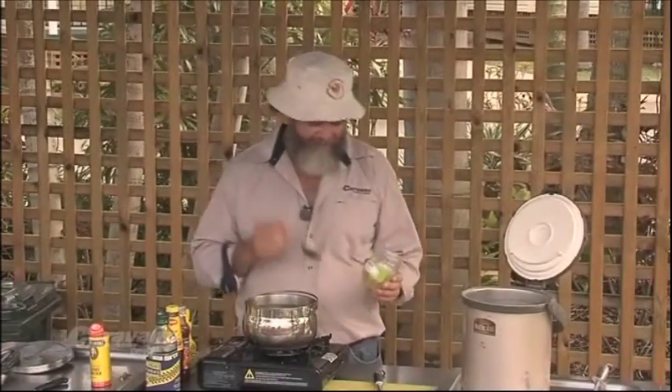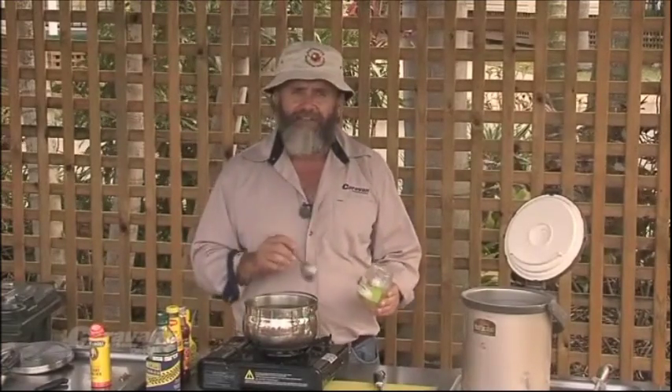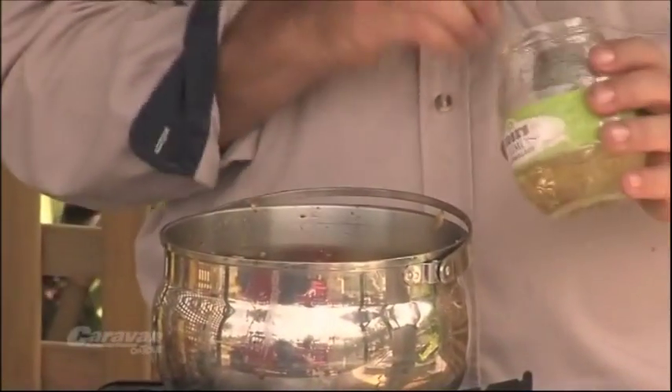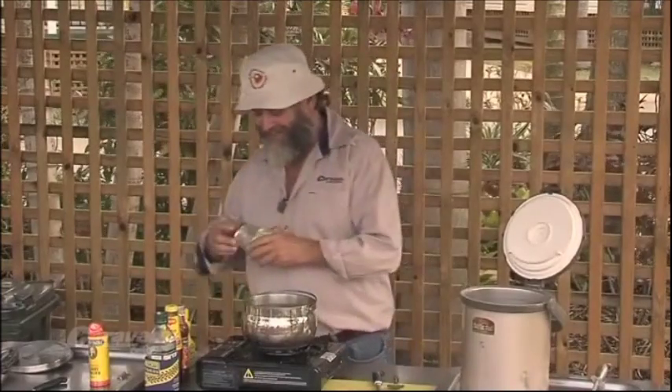Now for my secret ingredient — I haven't really got many secrets — but rose lime marmalade. Don't know why, but for some reason in curries this stuff just works a treat. Don't want too much; a tablespoon and a half in this instance should do it just nicely.